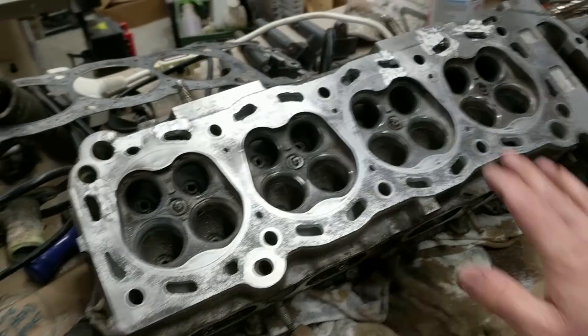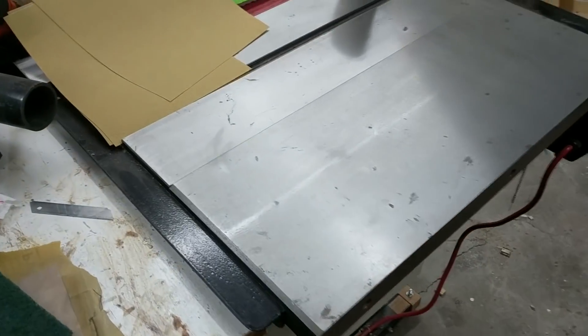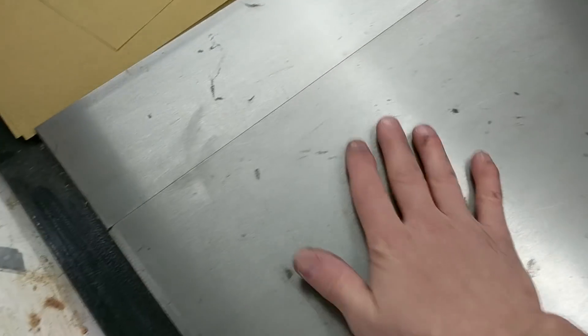So let me show you how I'm going to flatten this — I'm going to use my table saw. I'm going to use the cast iron table that's on it. These cast iron tables were ground flat at the factory, so they're a nice good reference surface to use.